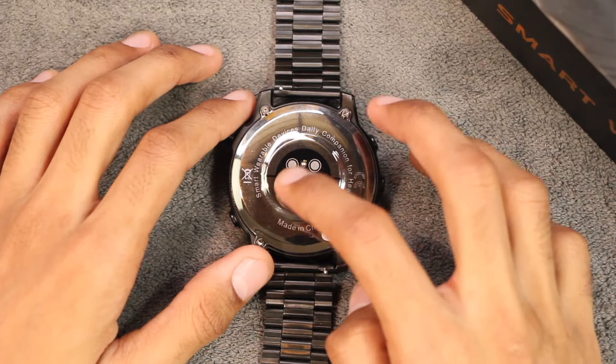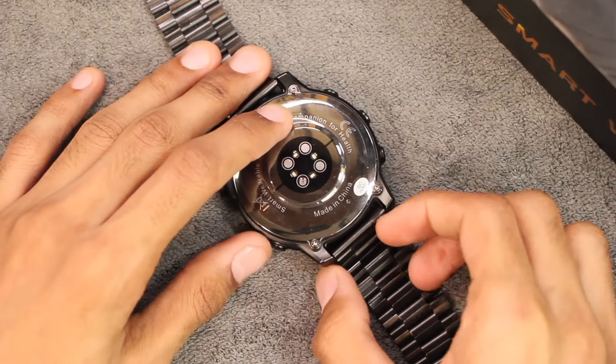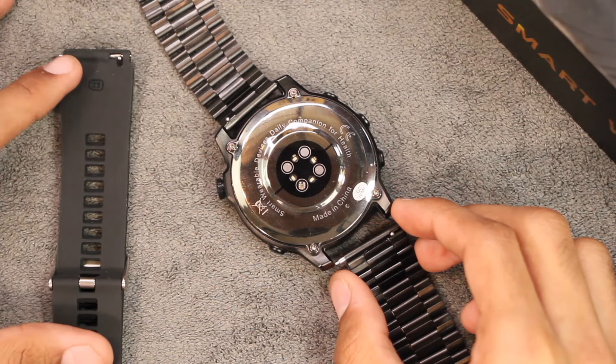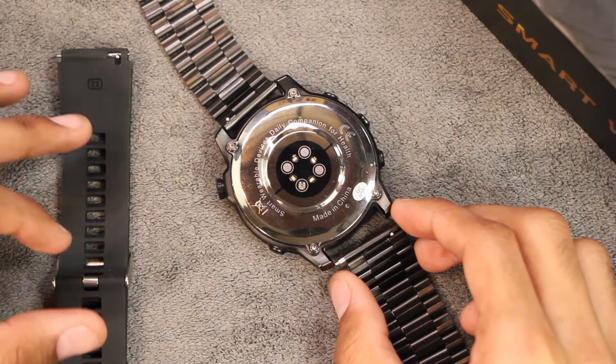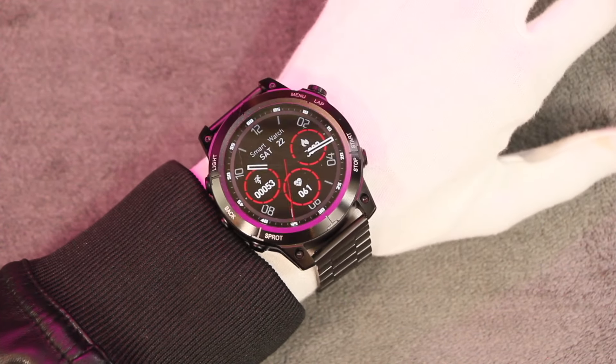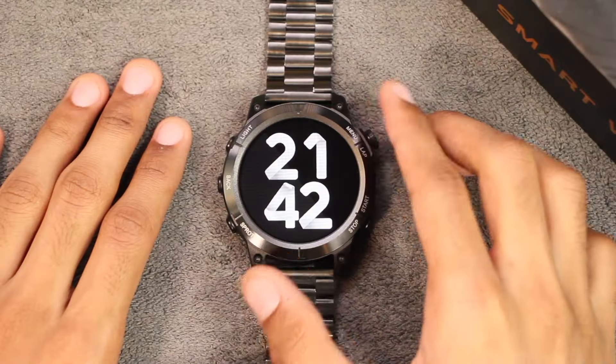On the back side we have the wireless charging and health sensors, and here we have the 22 millimeter strap area. You can easily remove the straps using a pin, and it is compatible with all 22 millimeter straps including the ones in the box. Here is how the smartwatch looks on the wrist with both straps — it gives a formal look with the stainless steel straps and a sporty look with the silicone straps.